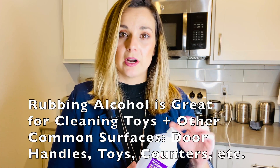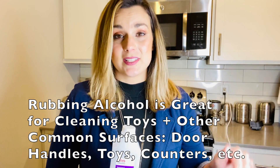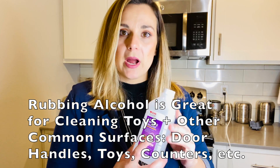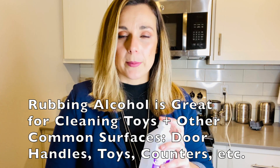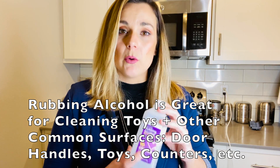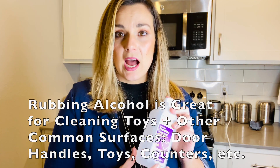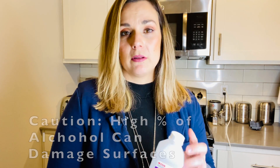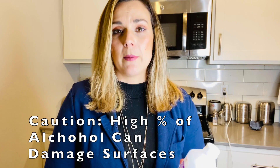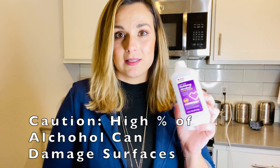You can also use rubbing alcohol as a cleaning product for your toys and other often-touched surface areas such as door handles and kitchen surfaces. Do keep in mind that it has very strong properties and can strip wood and varnishes, so if you are going to use a high percentage of isopropyl alcohol, make sure you are putting it on a surface that will not become damaged.